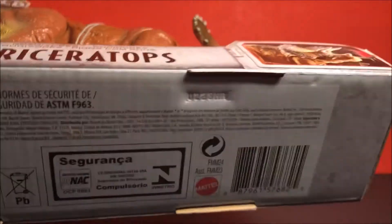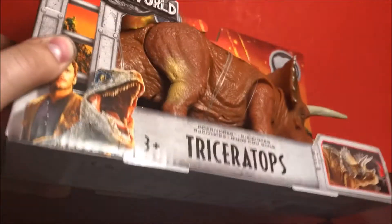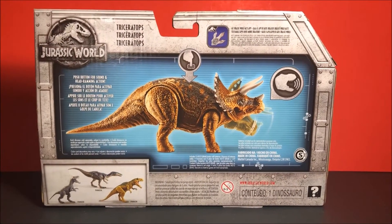Let's take a look at the barcode if you guys wish to use it to look on BrickSeek and see if your local Walmart or Target has it in stock.